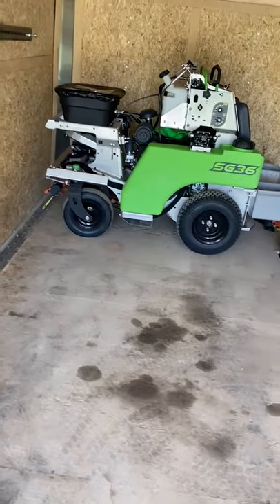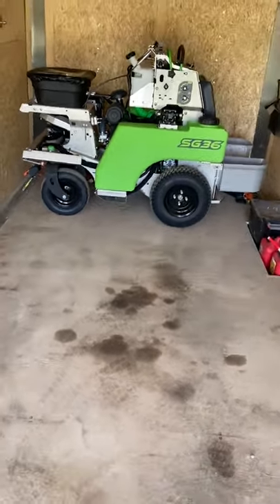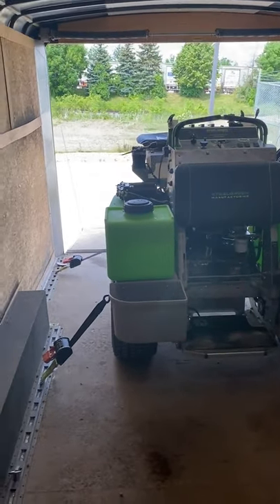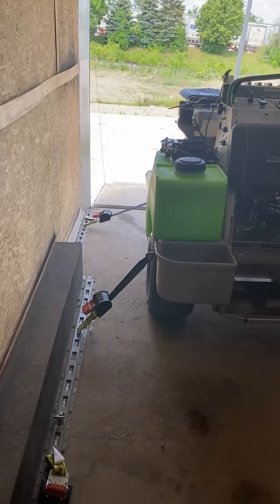But if you don't have room, what you're going to have to do is park it vertically. If your Steelgreen unit is parked vertically, I like to have two ratchet straps on each side — one in the front, one in the back.